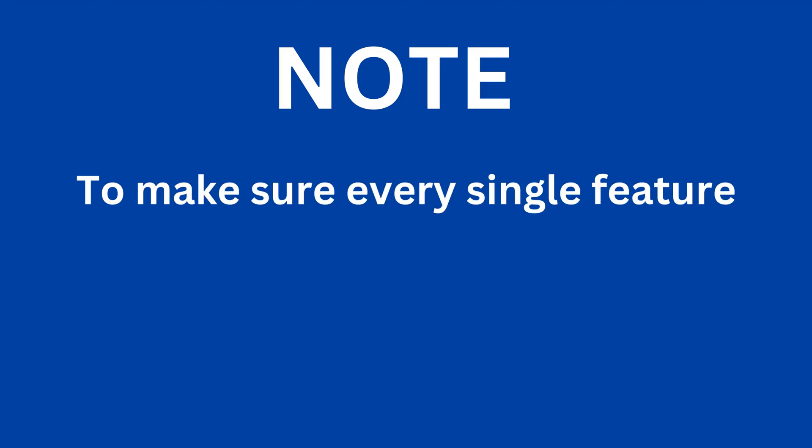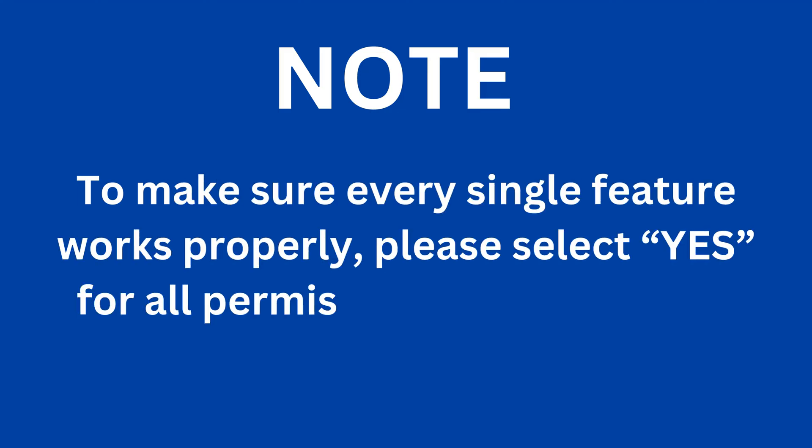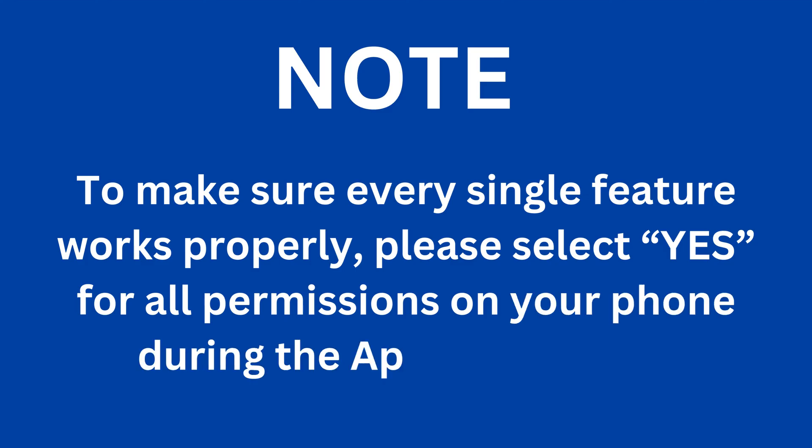Note: to make sure every single feature works properly, please select Yes for all permissions on your phone during the app installation.